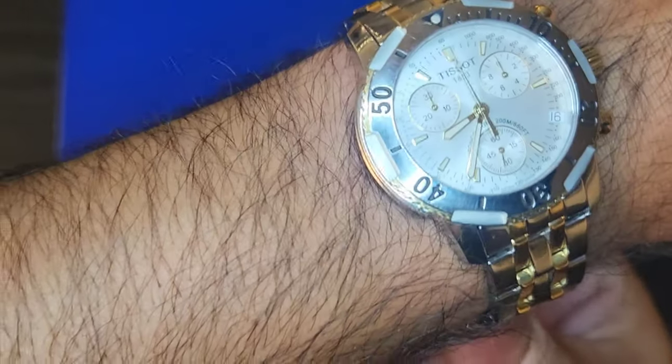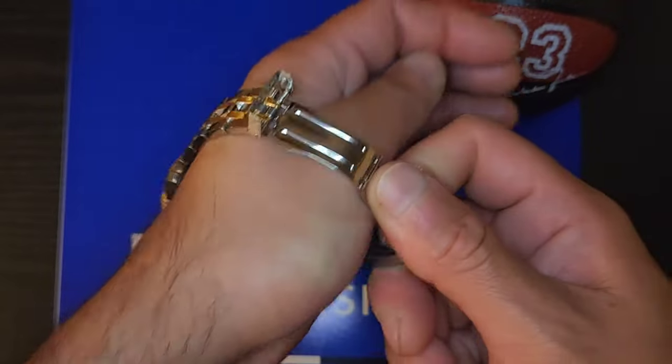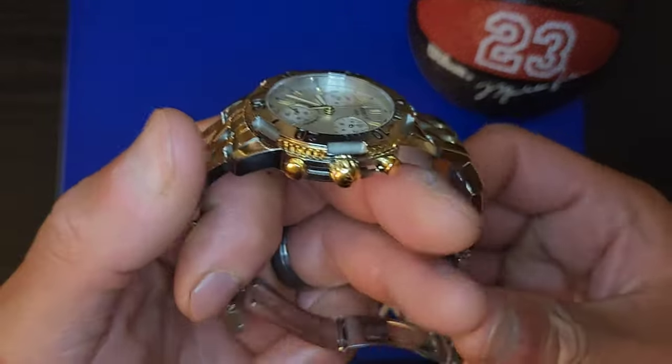It's pretty cool with the dial — it's like a silver-ish dial that kind of gives it a mother-of-pearl kind of look.